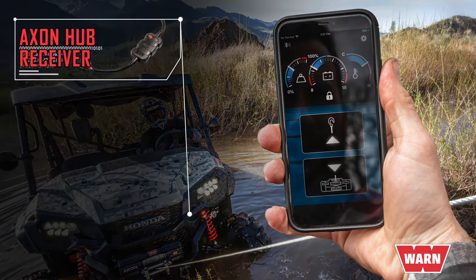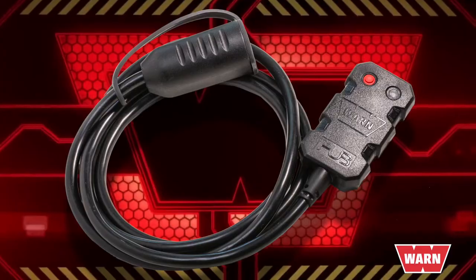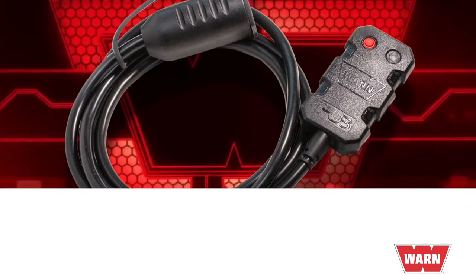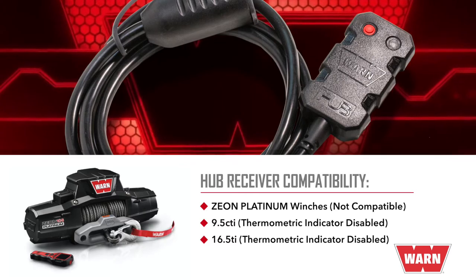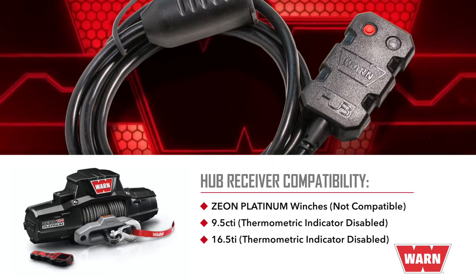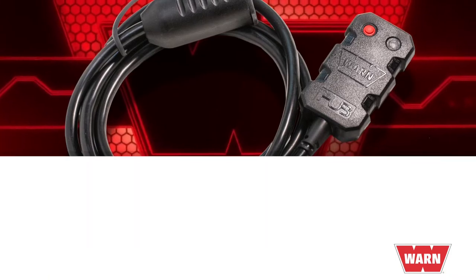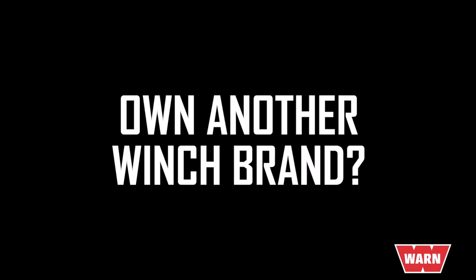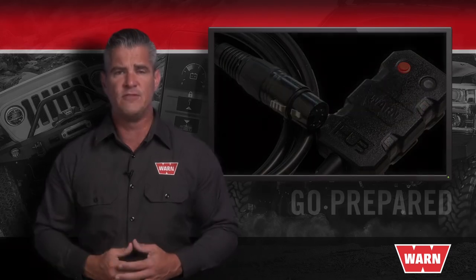In addition to these features, Axon owners will also be able to monitor the winch load and motor temperature. Please note the Warn Hub receiver is not compatible with the Xeon Platinum winches, and the thermometric indicator is disabled on the 9.5 CTI and the 16.5 TI with the hub system. If you already own another brand of winch, you too can enjoy the features and benefits the hub receiver has to offer.